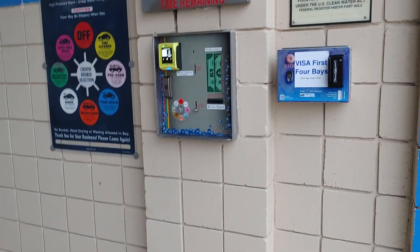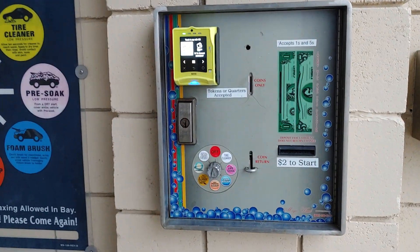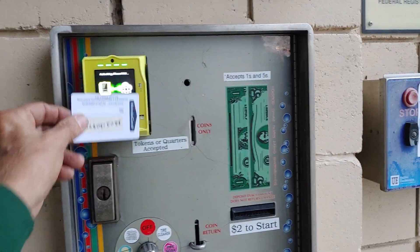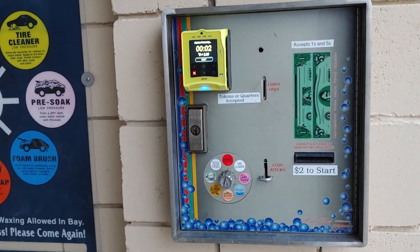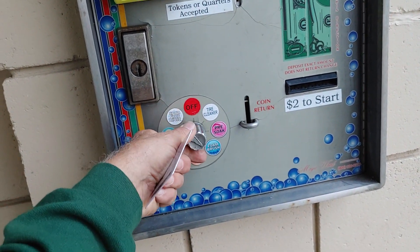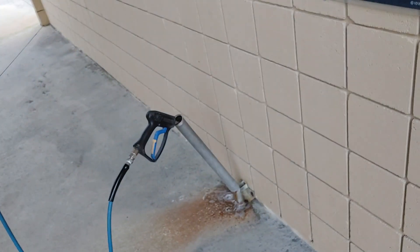On the car wash bays, it's the same setup. The customer wants to be able to count up — take the initial amount of money off. And now it's counting up and it's turned on the water. So if I dial in my selections here — tire, soap, foam, wash, whichever one I want — rinse, for example.